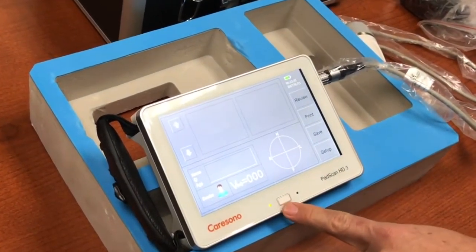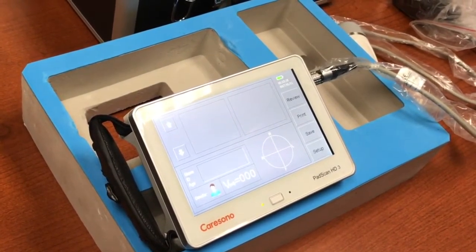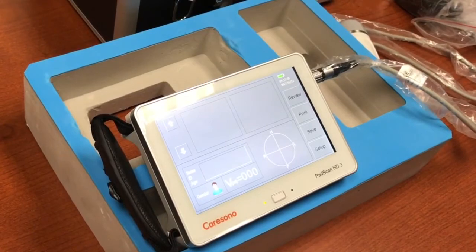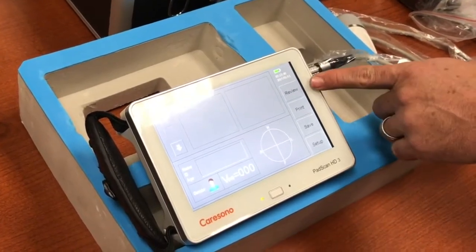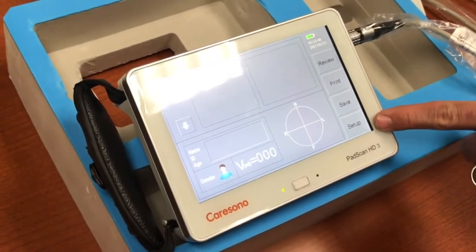I pressed the power button to start the unit and you will notice that we come up with a very simple to use interface. You can see the buttons: review, print, save, and setup.